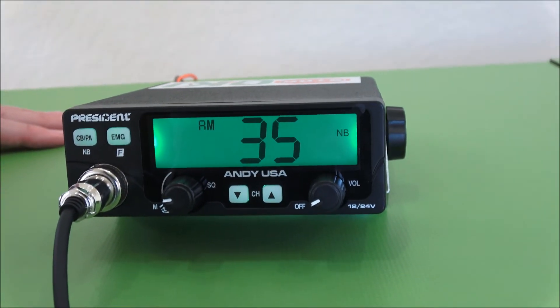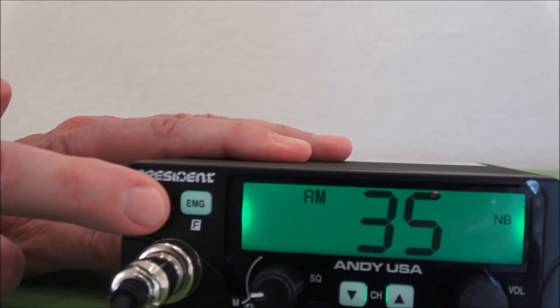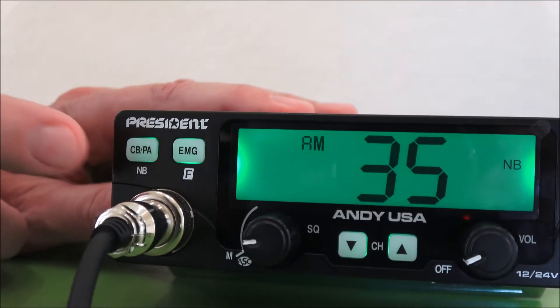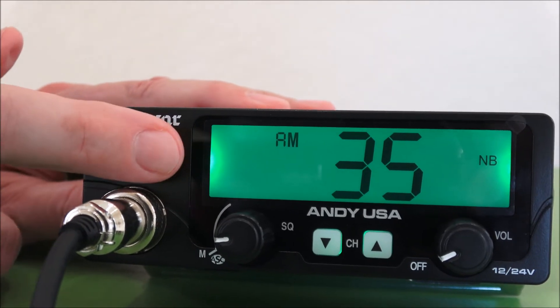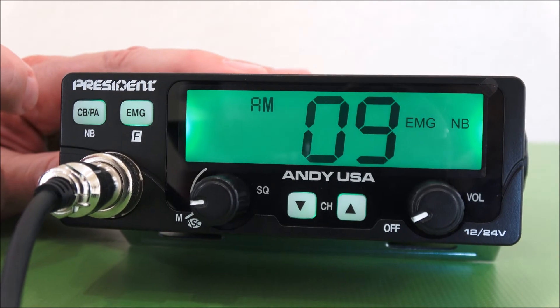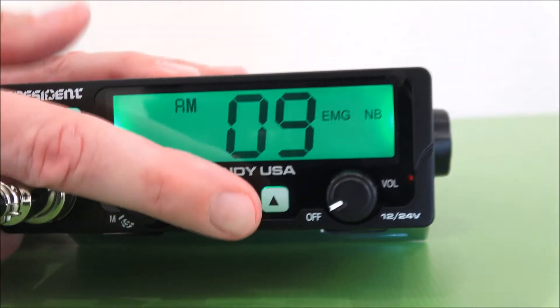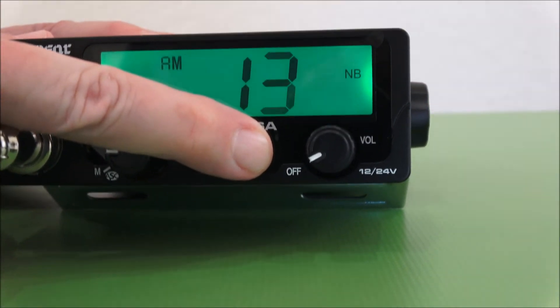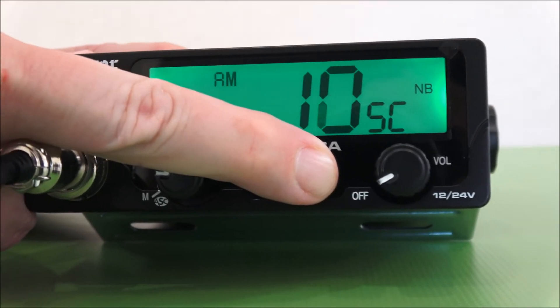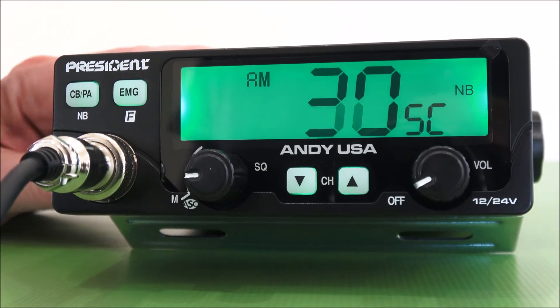Some other things you can see on the front: it's got the CB/PA button — I can toggle between the two. It also has the Emergency Channel 9 key, so if I hold that in, it will immediately go right to Channel 9. Another feature is the Scan function — if I want to scan between all the channels, I hold the button down to scan, and after a little bit it locks in and scans by itself until it finds an open channel.